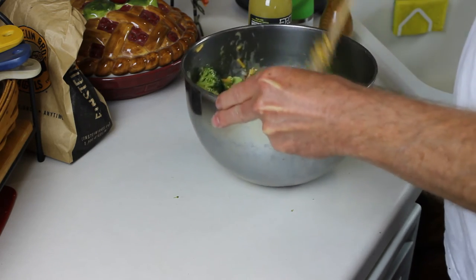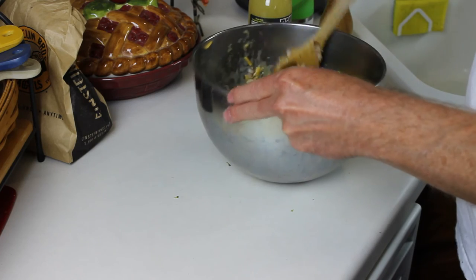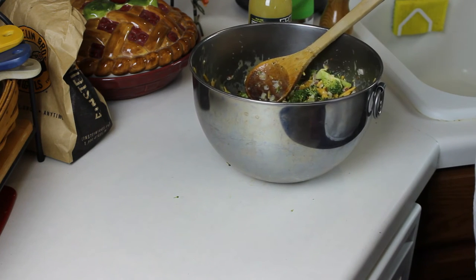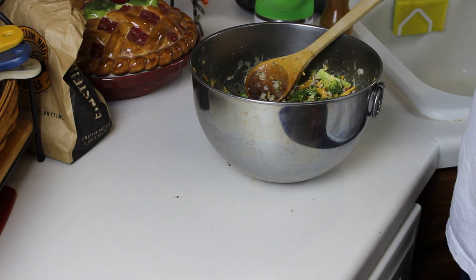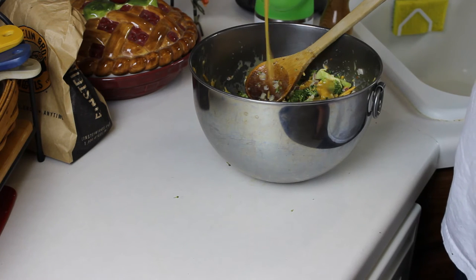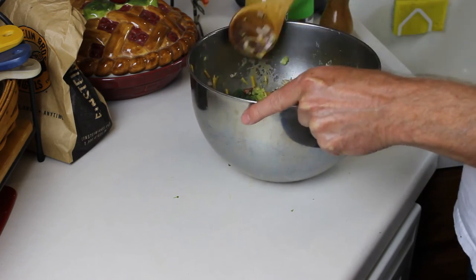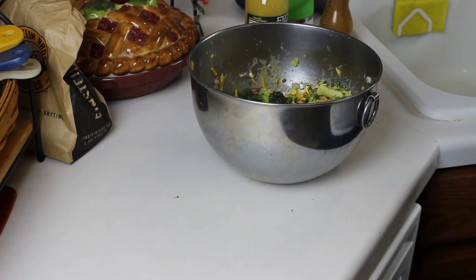That's incorporated really well, so I'm just going to refrigerate this for a few hours and then bring it back. Let's just take a little taste — it needs a little bit more Frog Bone. Okay, now I'll cover and refrigerate this. Stay tuned and see how this turns out.